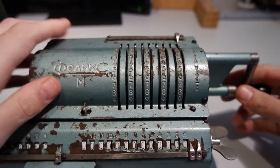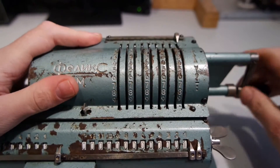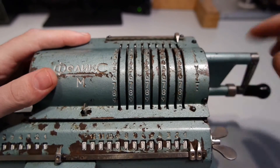So I can do, for example, Fibonacci numbers, where each number is the sum of its two previous numbers. So we have 0 and 1.